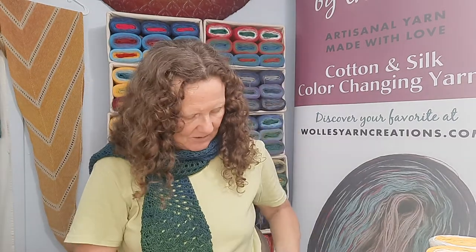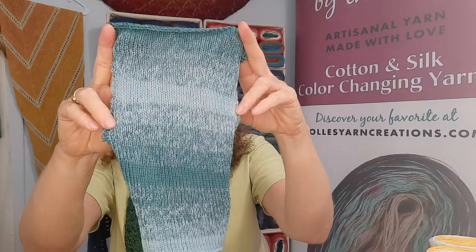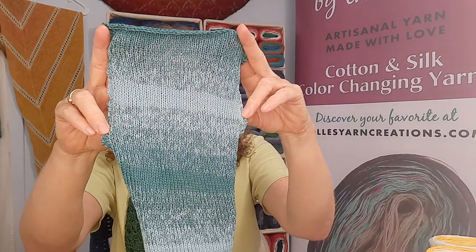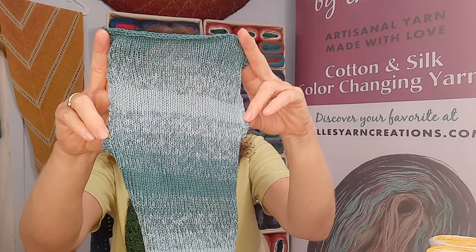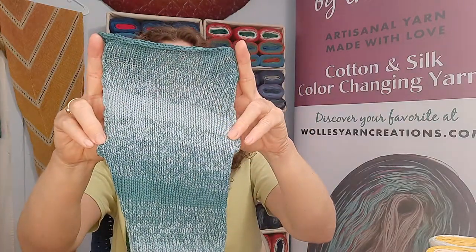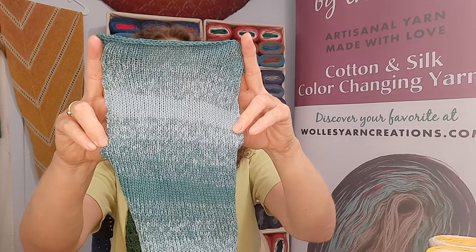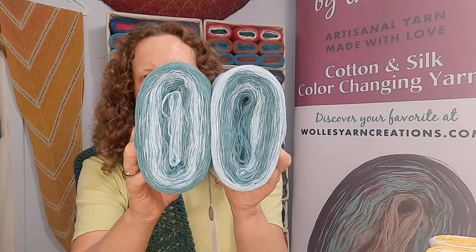Last but certainly not least, I have Teal Sky. Teal Sky is a sky blue with a greenish teal. I like this one — it's kind of a summer color; it reminds me of water and beach and swimming. So this is how Teal Sky looks in the skeins.